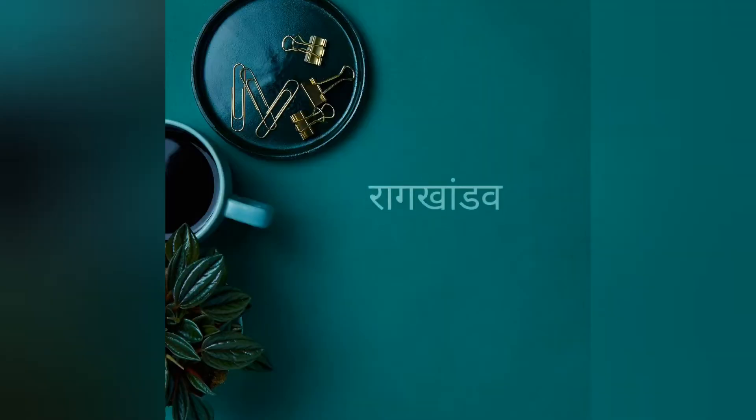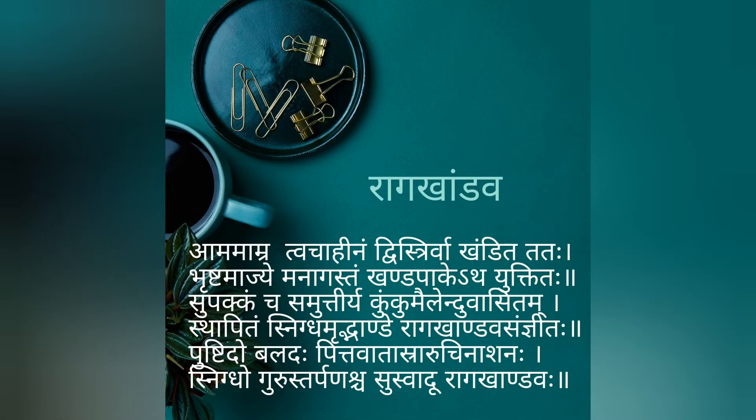So let's see this authentic Ayurvedic recipe of Rag Shado — that is mango jam — with me, Dr. Ankita Shirkande.